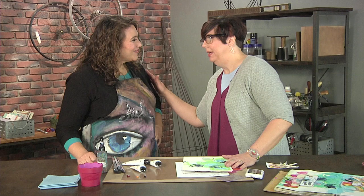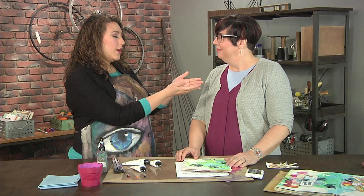Well, complementary colors aren't colors that give you a compliment and say you look fabulous today — even though you do. Complementary colors are opposites. They're opposite on the color wheel, and they give you lots of impact and power when you use them together on a page.